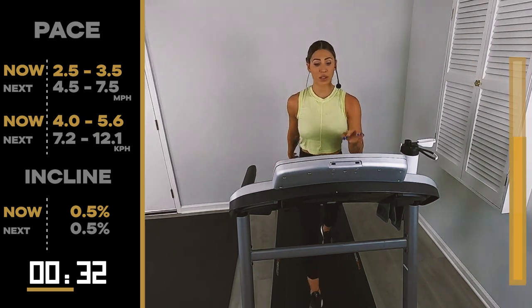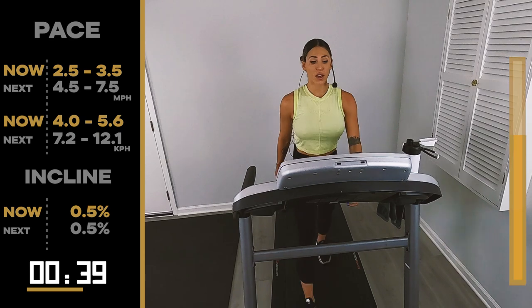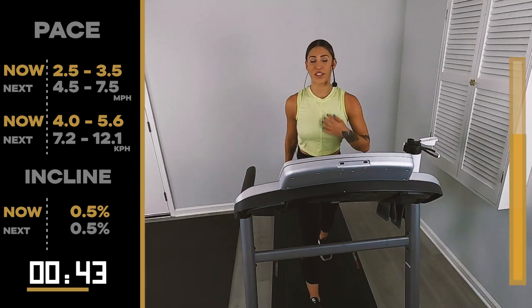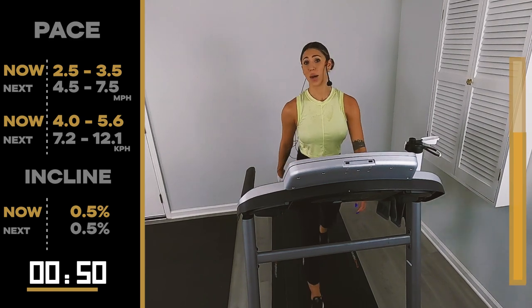30-second clips. By the time your tread speeds up, it's already got to come back down — you're not going to know the difference. Here we go at 4.5, 7.5. You have 15 seconds. I keep jumping ahead. I just want to go. I just want to run.